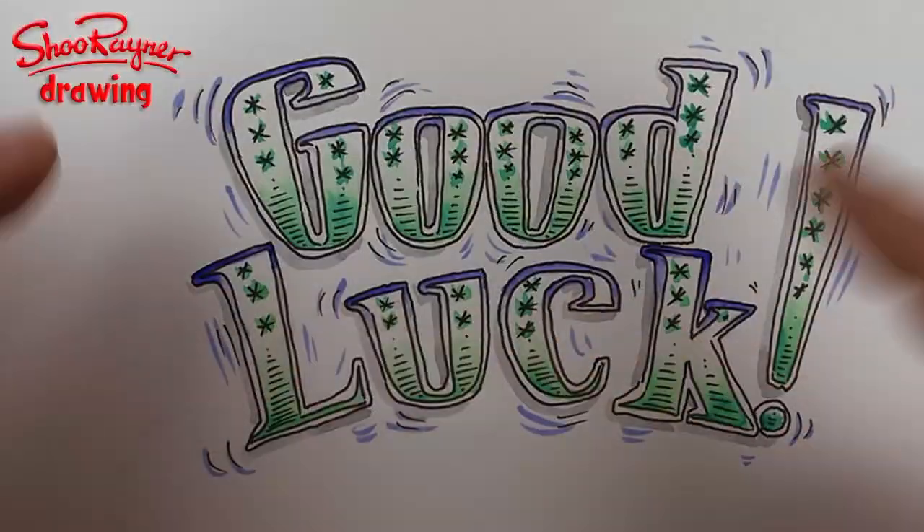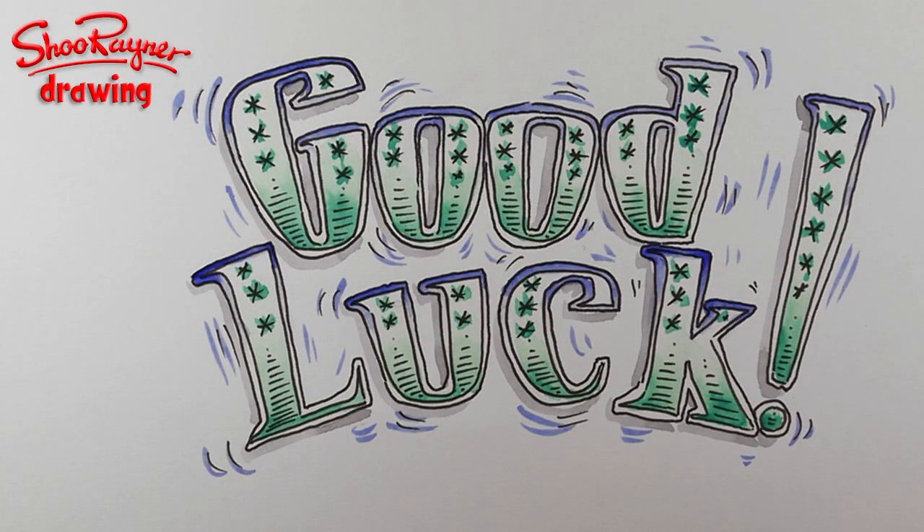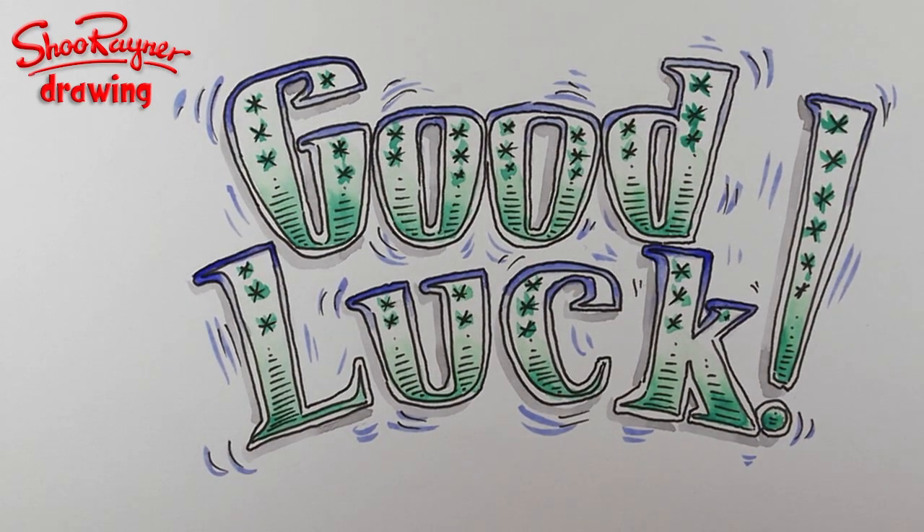I'm going to cut this out, stick it on a card and send it off to Ross - I hope he does a brilliant performance. And if you enjoyed that, keep coming back to the Shoe Rainer Drawing Channel on YouTube where I'll have lots more of these kind of things, and lots of different kinds of drawings coming up. Make sure that you're subscribed, and in the meantime you keep drawing, drawing, drawing. Practice, practice, practice. I'll see you next time. Take care now. Bye-bye.